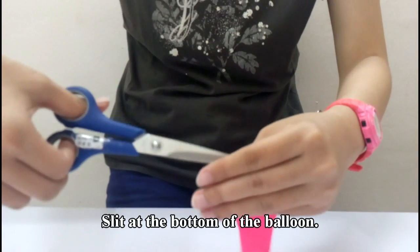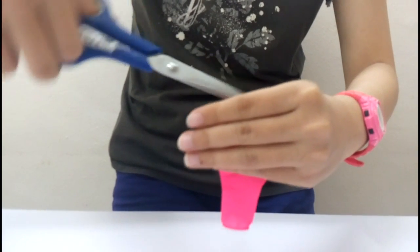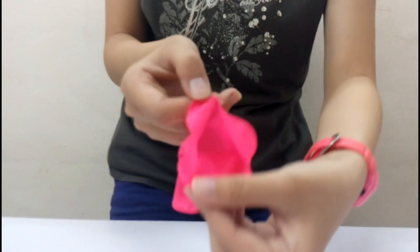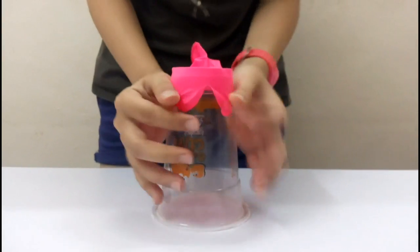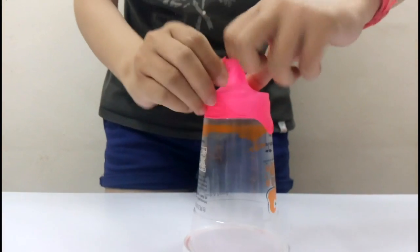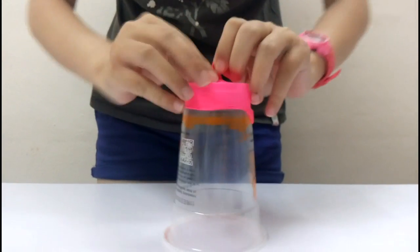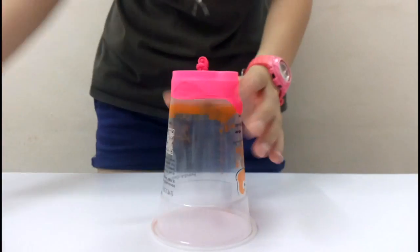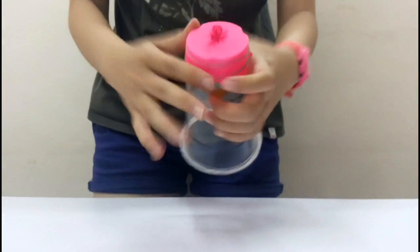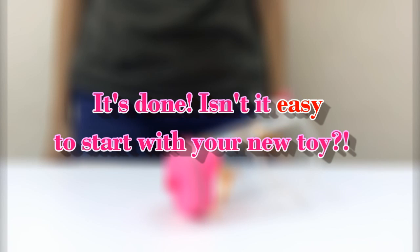Slip at the bottom of the balloon, stretch the balloon over the cup, and knot the end of the balloon. Then put the rubber band on the bottom of the balloon.